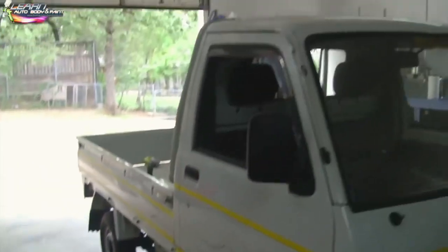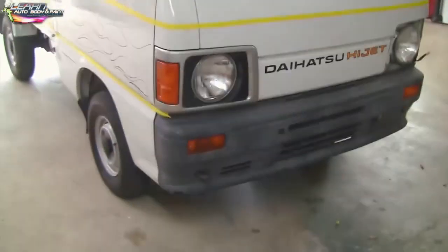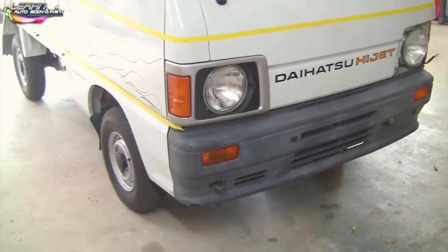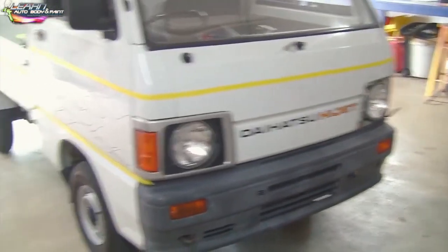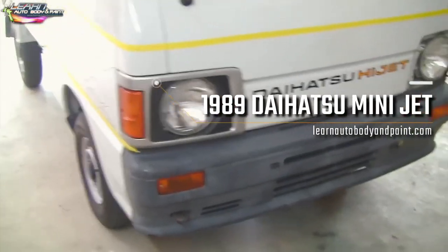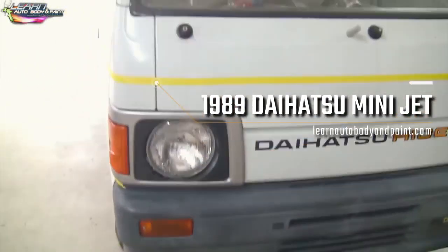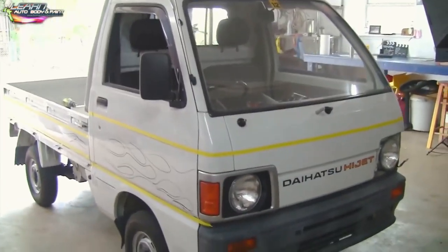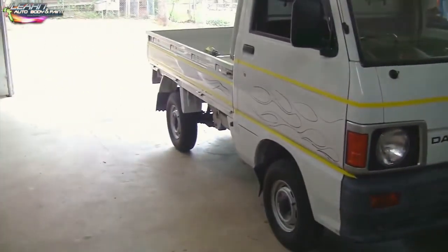All right, so here is the project. It needs bodywork. It's a 1989 Daihatsu Hi-Jet with a 3-cylinder motorcycle engine. It's a fully functional and drivable vehicle that is currently used, till this day, on the roads in Japan.